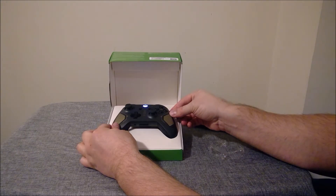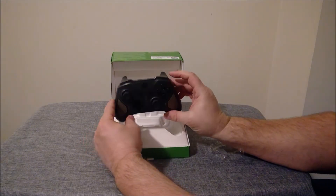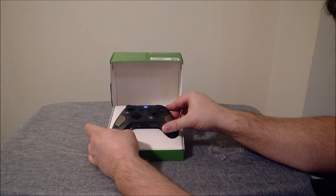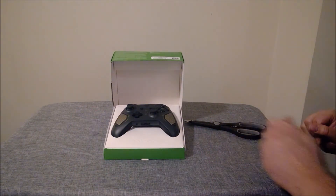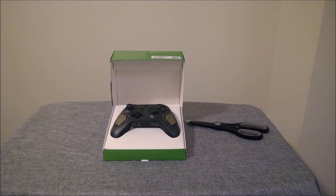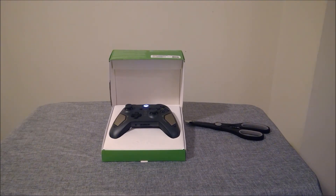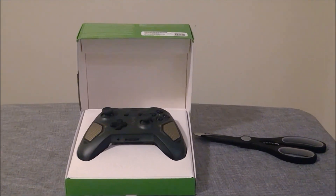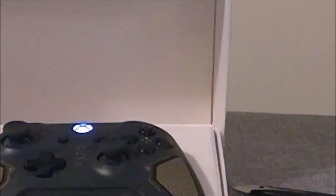I don't need an extra controller — I just wanted it. Brand new controllers, something about it just feels great. Everything works exactly perfectly. All the joysticks center exactly perfectly and everything like that. I'm a huge fan of the Recon Tech. You should definitely pick one up. That's all I got for you today. Like and subscribe, and we'll see you next time.